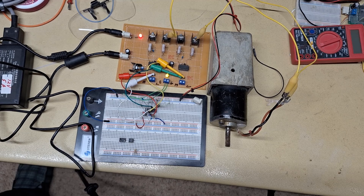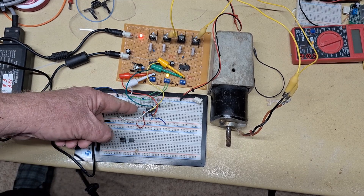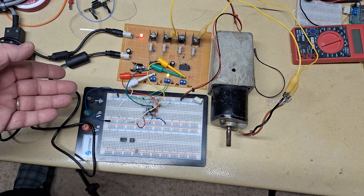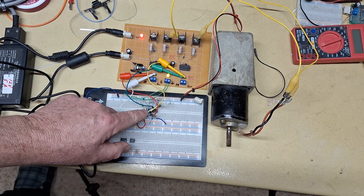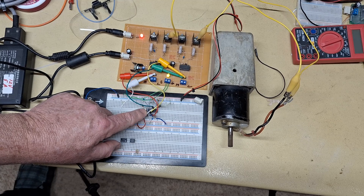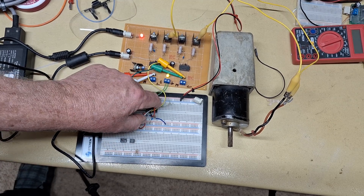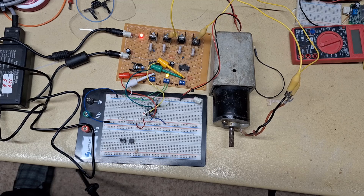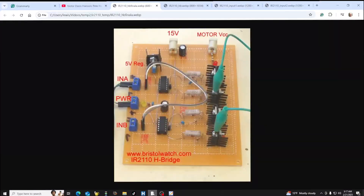This new design does away with all of that by using a single CD 4093 integrated circuit. I can run the motor — as you watch — clockwise and counterclockwise. I don't need pulse width modulation; I can even operate it on switches.